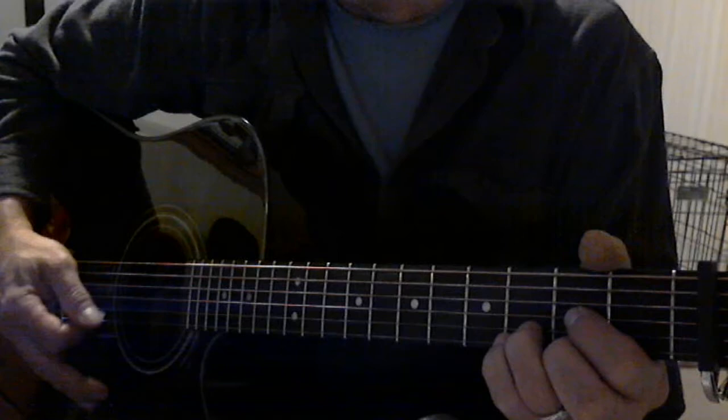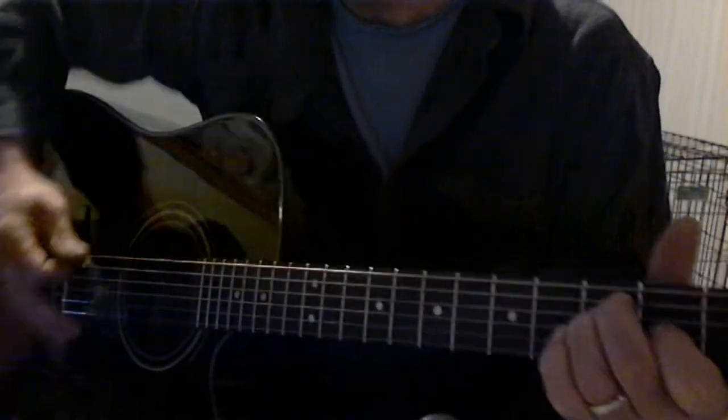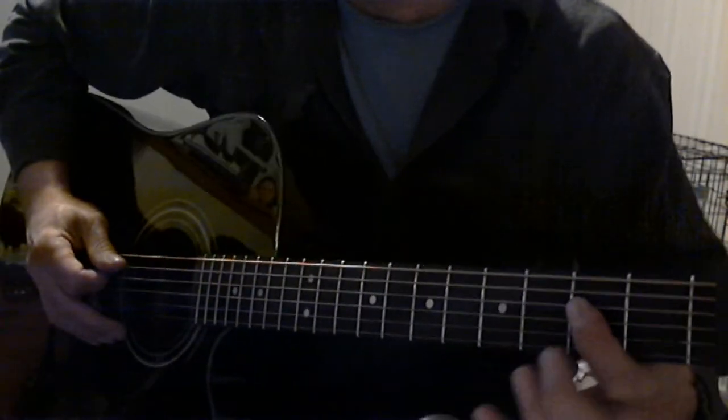Feel good in my soul — that goes to a D chord. Try a little drink, smoke a little — that's an E — smoke, then back to that bar power A chord.